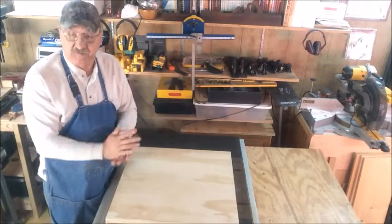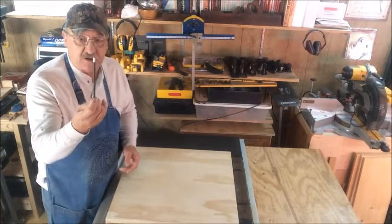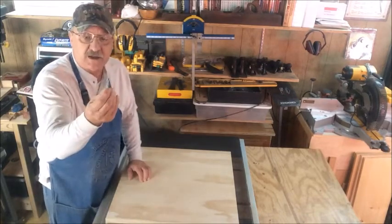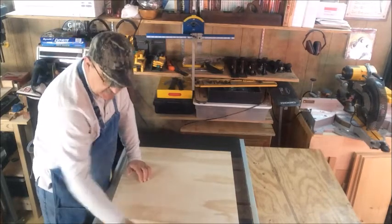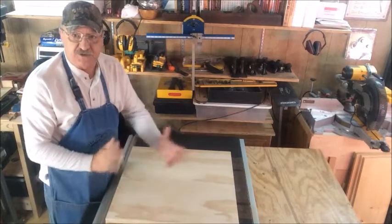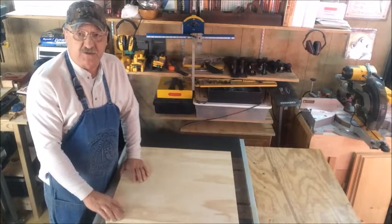That didn't cost us anything, by the way, because I had it in the scrap bin. We've also got a pencil — just a regular old ordinary number two pencil — and a nail. That should be all we need, besides a tape measure to measure the distances we're going to need for using this compass. So let's get started on this build.